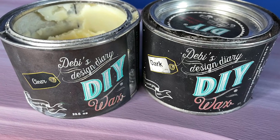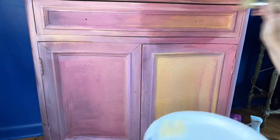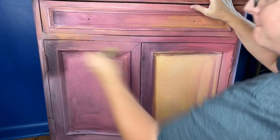Now it was time to seal my piece with DIY Wax, first putting on a nice clear coat. If you need more help with using DIY Wax, you can click on the link to the video above.